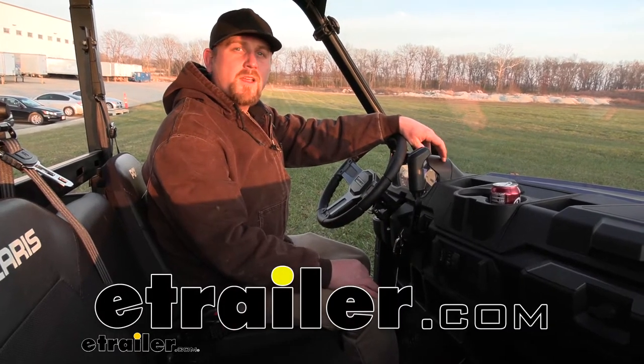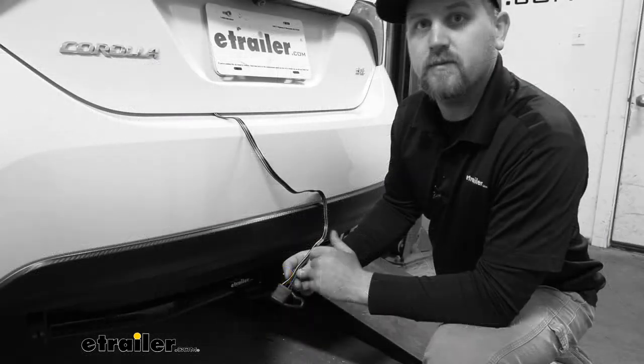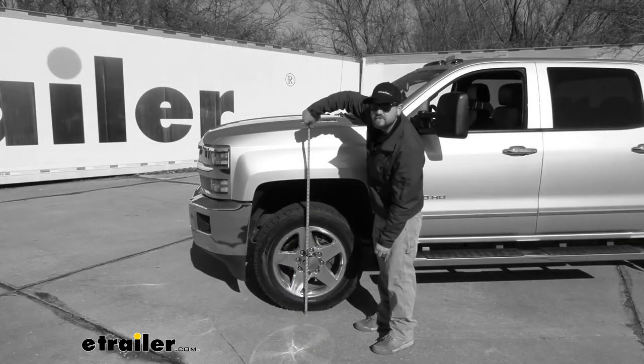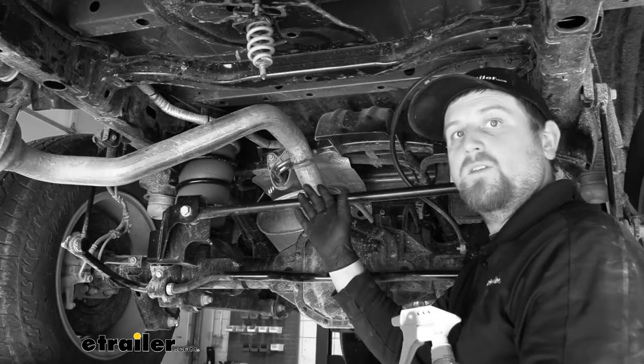Hey everybody, my name is Ryan and here at E-Trailer we install, test, fit, and review a lot of different parts. That way we can try to answer any questions those of you might have. And that's exactly what we're doing here today on our 2021 Polaris Ranger 1000.